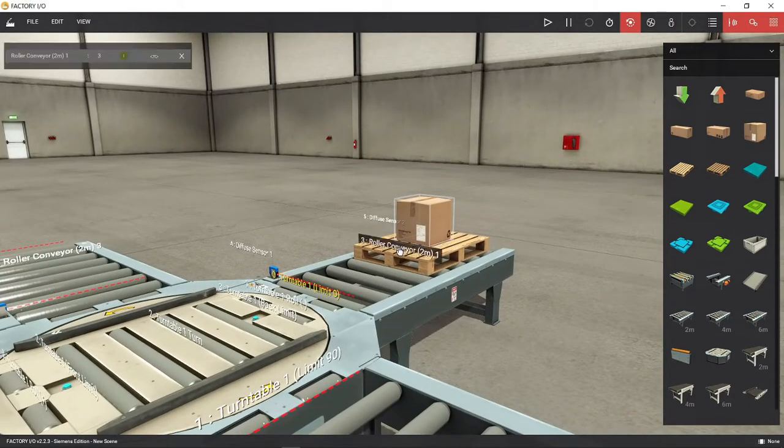Now let's test run the system manually, by docking all tags and energize.